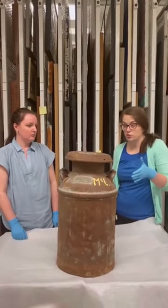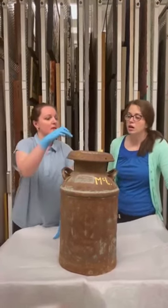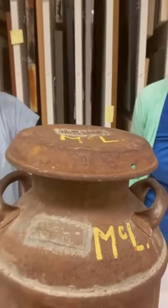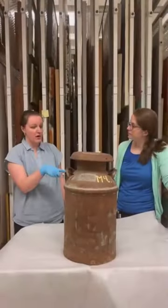You see all these holes up at the top? What would they have been for? They would have helped vent the warm milk to cool down, because there was no refrigeration. So this milk can is probably pre-1920. Now at the top I see McLeod — are those the same McLeods that farmed in Inglewood? Yeah, they farmed there for about 100 years, so we actually have a lot of things from their collection.